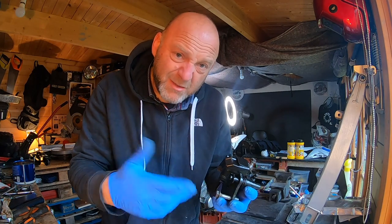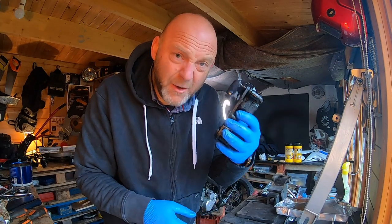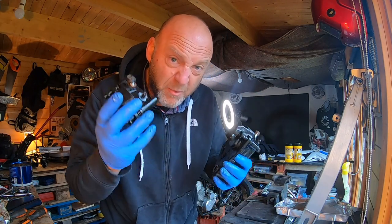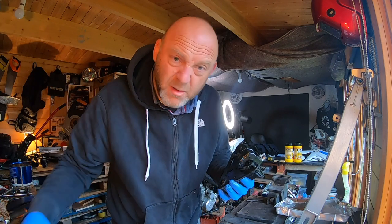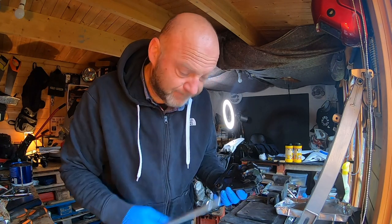That's the front one done. Now I'm going to do the rear one. Right — done. Rear caliper done, front caliper done. All I need to do is put these on the bike, but first I need to put the swing arm back on.